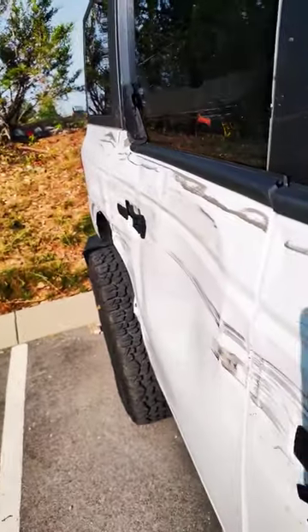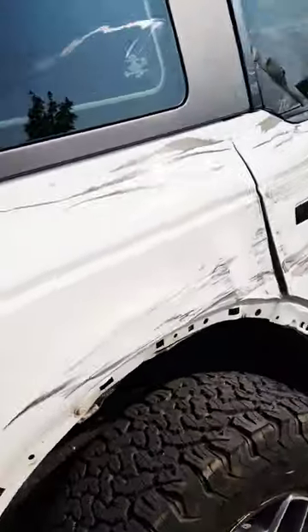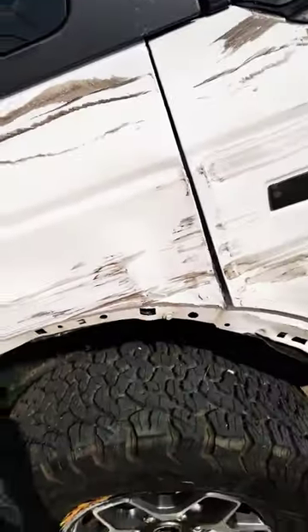Oh, that quarter rolled in good, too. It is a bolt-on quarter panel, but still going to need some pulling on the inner structure, though. That's for sure.